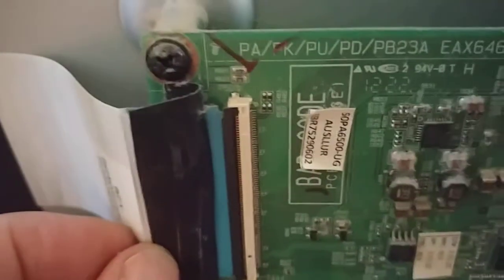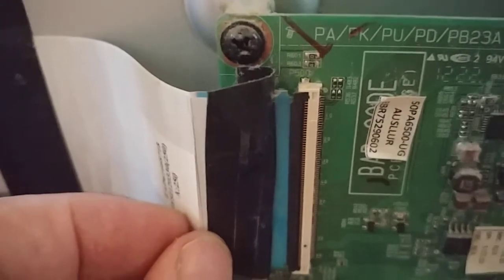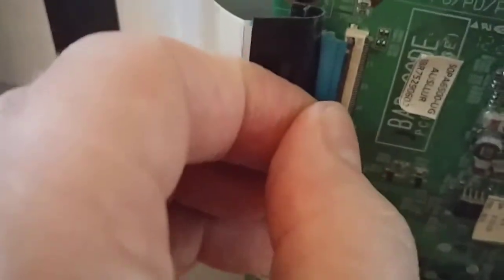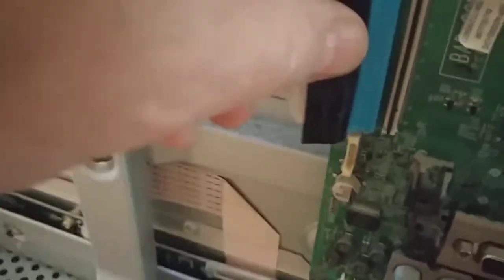This ribbon cable is a little special — this black strip is actually a swinging gate, if I'm not mistaken, and I should just be able to open it somehow and remove the ribbon cable. As expected, it was a little swinging door, so you pop open the swinging door and the cable just comes out nice and easy.